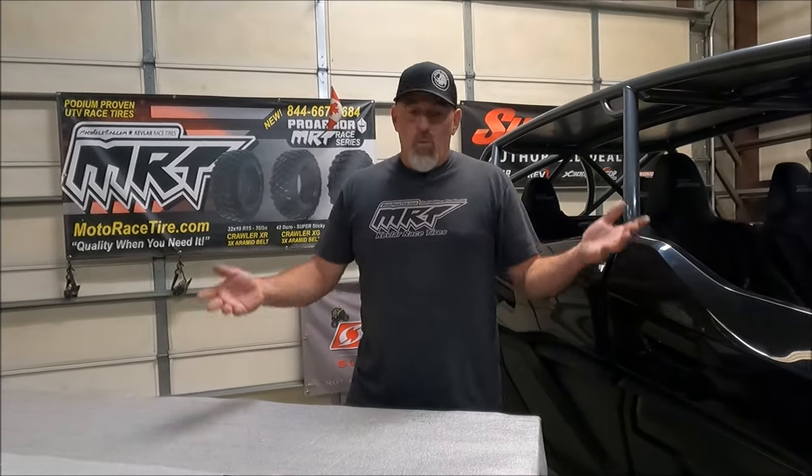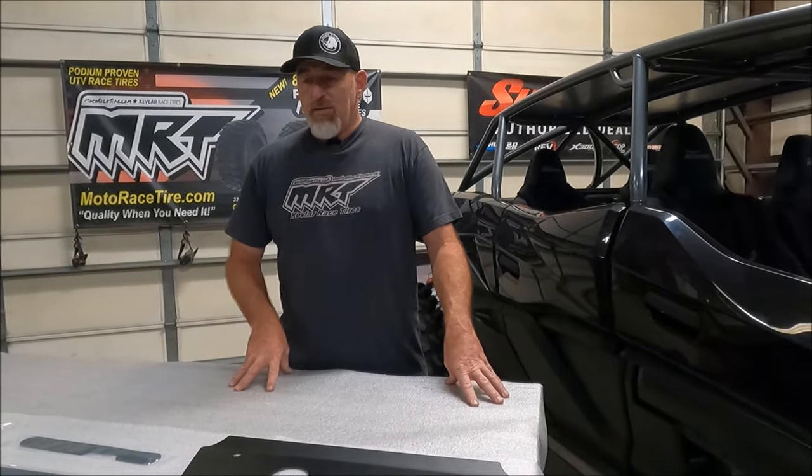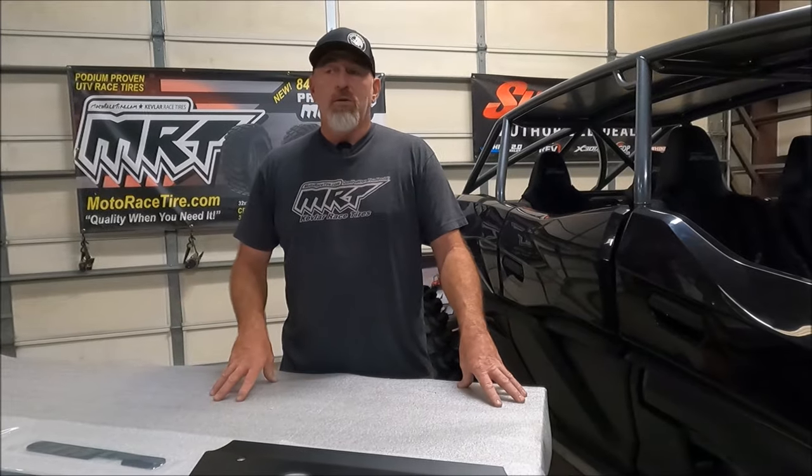KRX and KRX-4 all need the same upgrades, so I'm going to jump right into that. Our customers have been constantly asking for everything to be in one kit — just make it simple, tell us what to buy, and be done with it. We finally listened: that makes total sense, and we're going to do it for you.